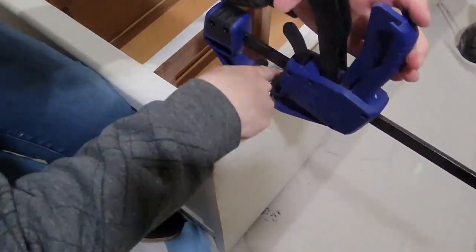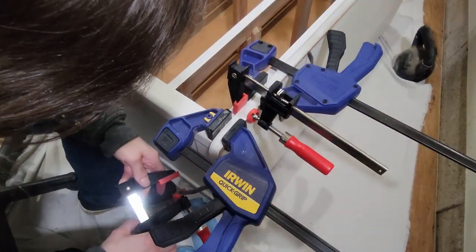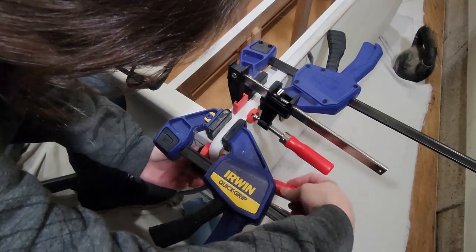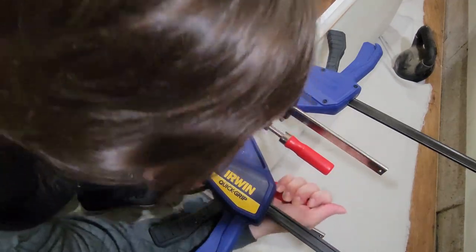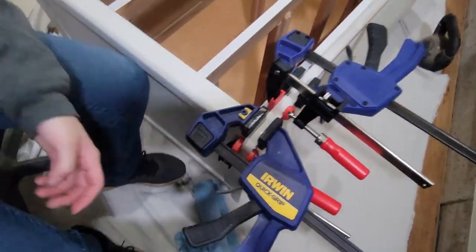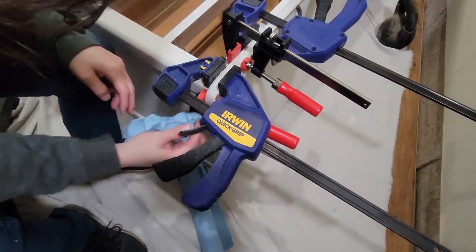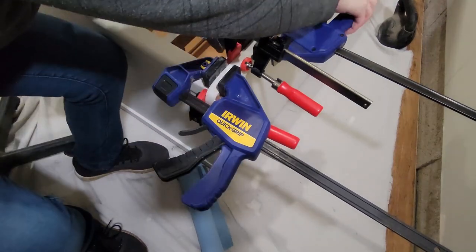Before I clamped it up I just wiped off some of the excess glue, and then I clamped a ton of clamps on it. You can never have too many clamps — the more clamps, the better the hold, and the more likely it will stay glued. Every time I added another clamp a little bit of glue squeezed out, which basically means that's where you are sealing and getting a really good bond. So just keep adding clamps until you get no more squeeze out, and then you know you have a really good hold.